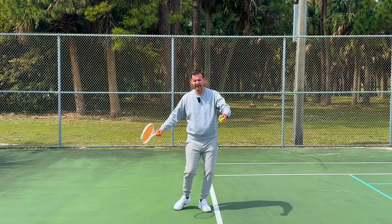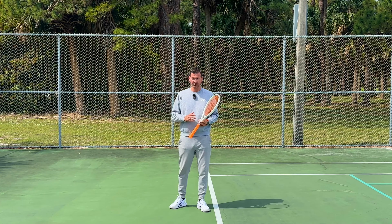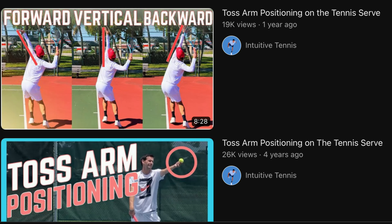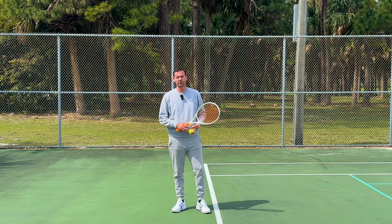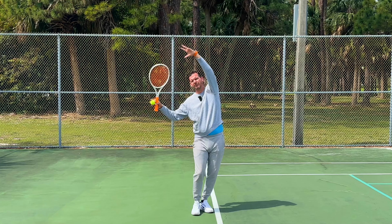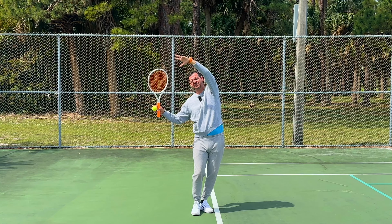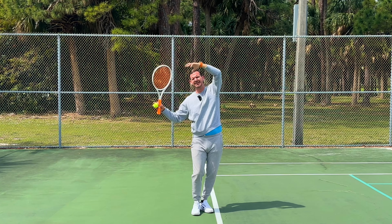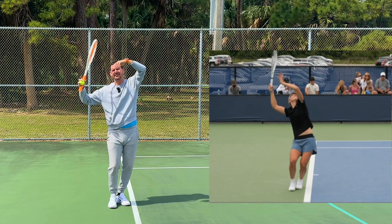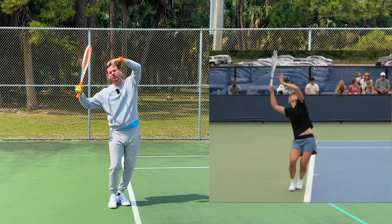She loads the serve very aggressively — in addition to a deep knee bend, Iga also bends forwards. Her toss arm continues to go backwards after the ball has been released, and if the toss arm continues backwards it's a little bit easier to bend the body forward. In Iga's case it's slightly unorthodox because her toss arm is bent and her hitting arm is slightly turned forward. So while her loading position looks kind of awkward, it is still a fundamentally sound loading position.